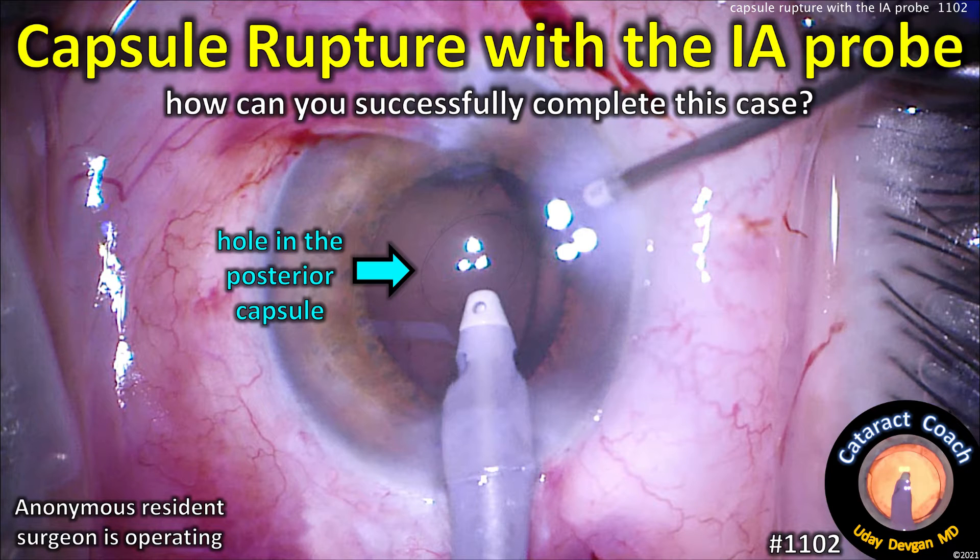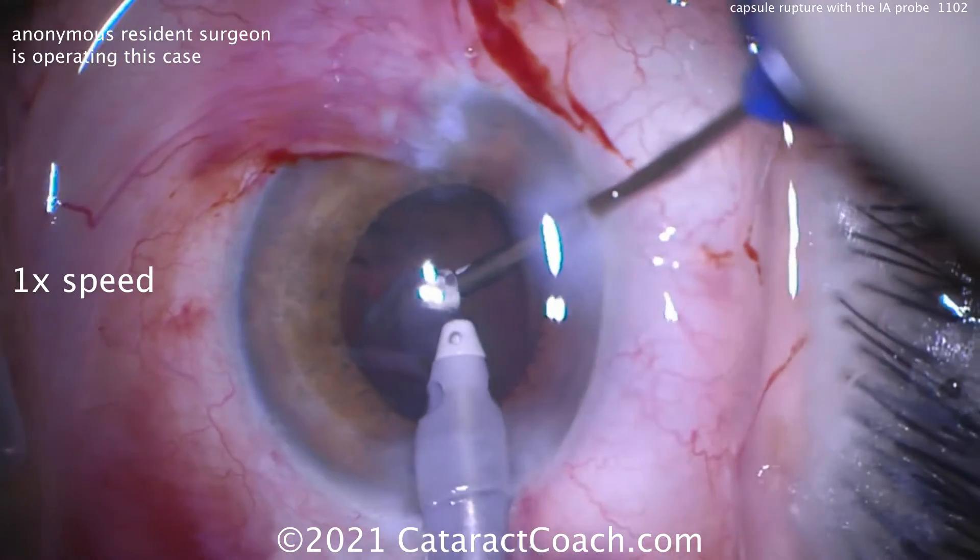CataractCoach.com. Capsule rupture of the IA probe — how can you successfully complete this case? An anonymous resident surgeon is operating, so let's learn.